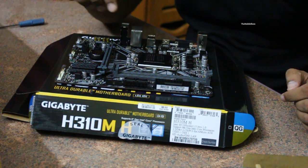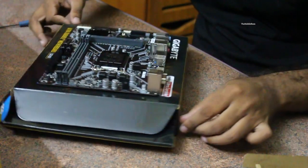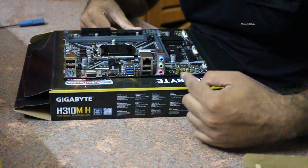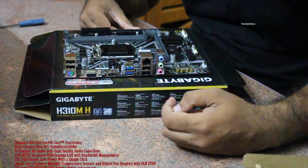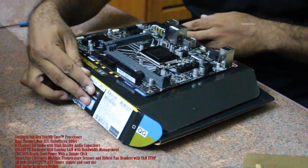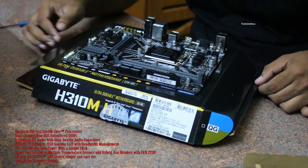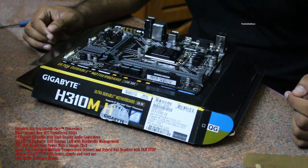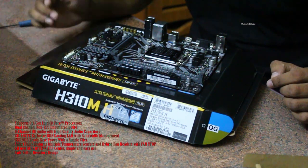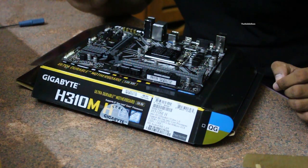Now we will see the backplate attachment portion where you can see the different peripheral connectivity options. This is a micro ATX motherboard, which means it will fit in a micro ATX cabinet. Now we will take a very close look at the features of this motherboard — it is a very good motherboard with high durability and affordable pricing.